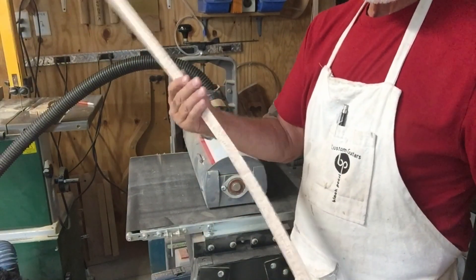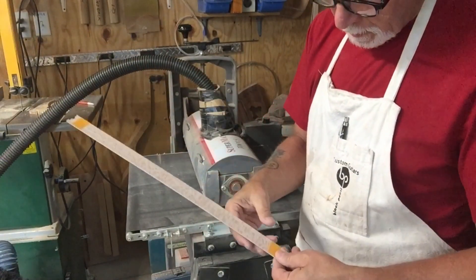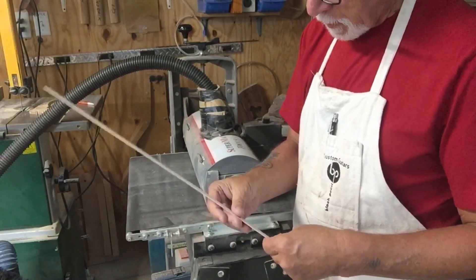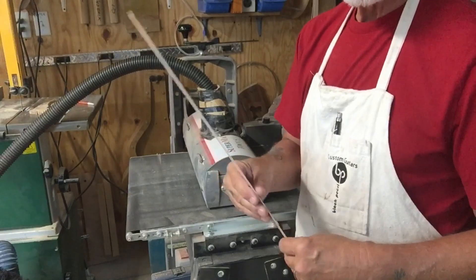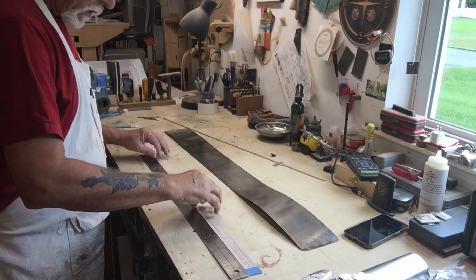It's pretty flexible. I have it at 69 and I think I'm going to leave it here. Looking pretty good. Back to the bench.